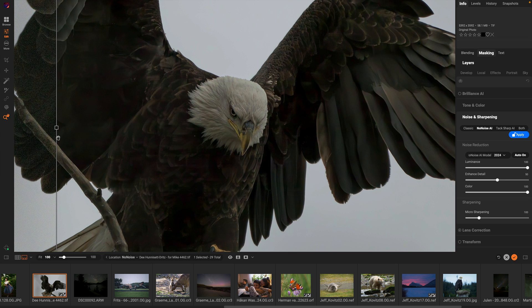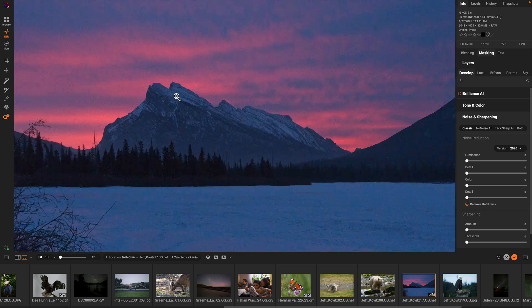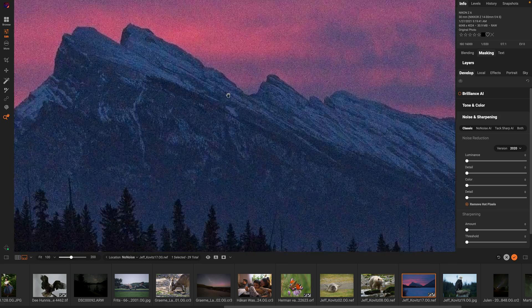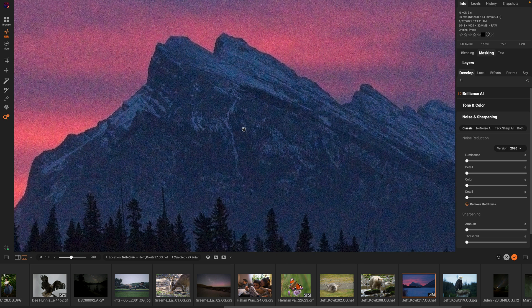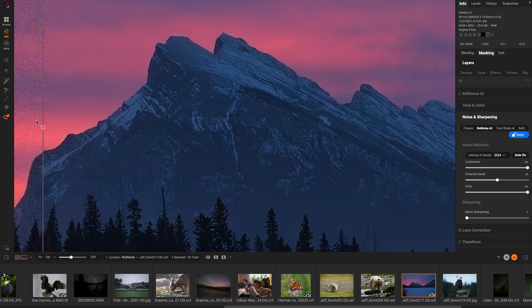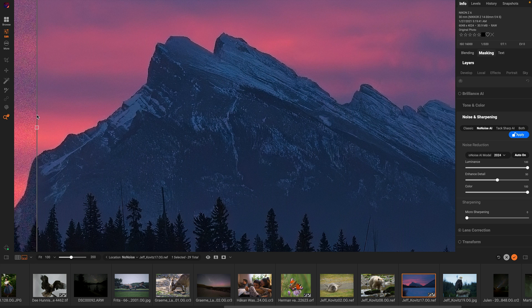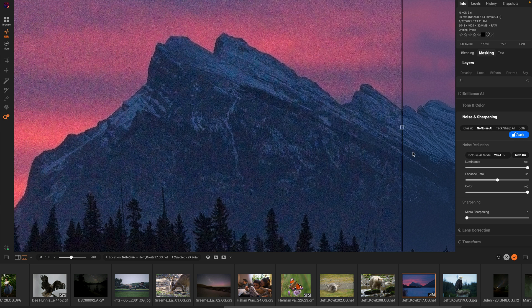No-Noise works with any subject matter — it doesn't just have to be birds and wildlife. It works with landscapes and people, you name it. Let's take a look at a landscape photo. This is a modern photo from a brand new camera, but it's 16,000 ISO, shot pretty late in the evening. Zooming in at 200% makes it easier to see the noise pattern through video. Let's turn on No-Noise. Before and After — it's crazy how it can clean up the sky, maintain all the detail in the trees, the mountain in the background, and the trees in the foreground.